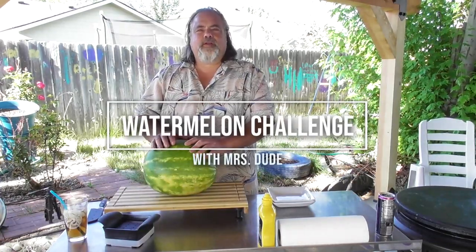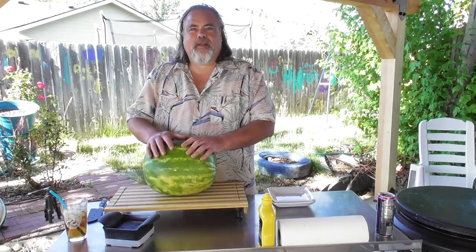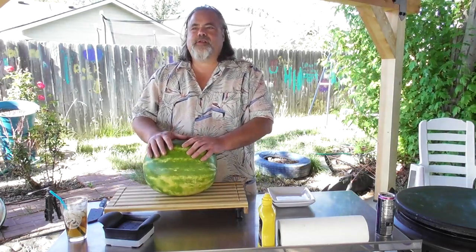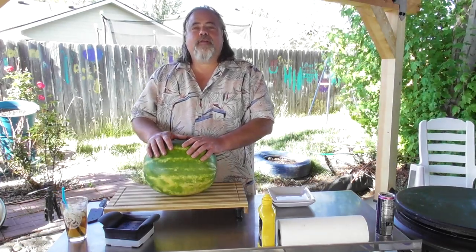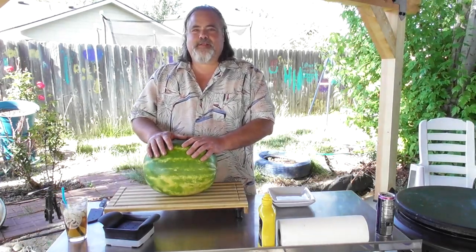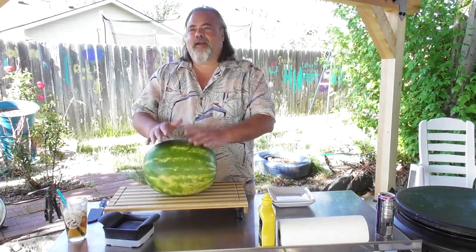Hey everybody, El Dudarino here from the Dude's Kitchen and Grill, and today we are doing the Watermelon Challenge. That's right, it's the Watermelon Challenge, and we have a special guest with us today — none other than my wife, Mrs. Dude. Yay!